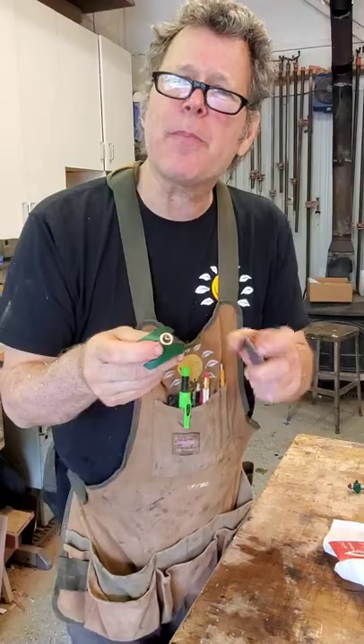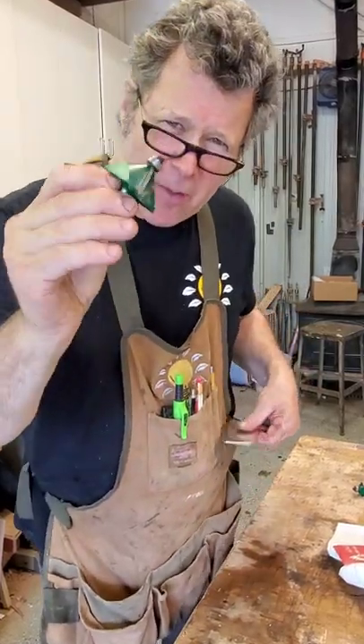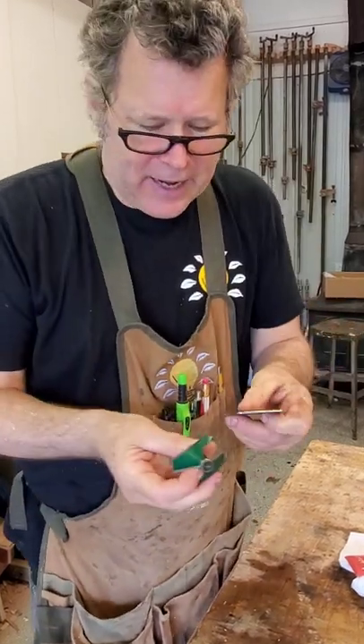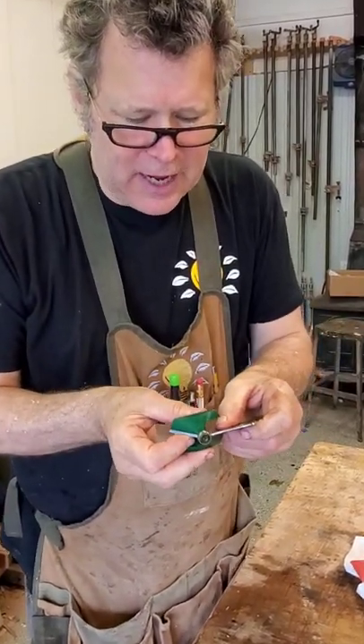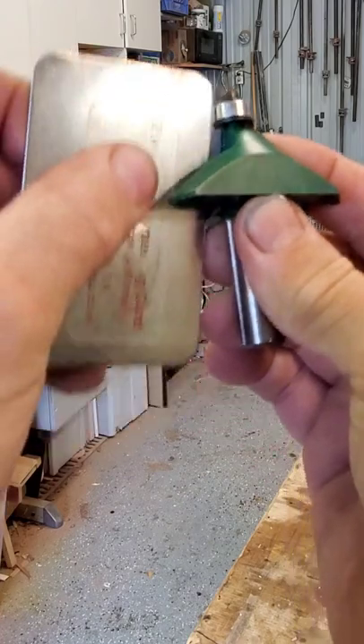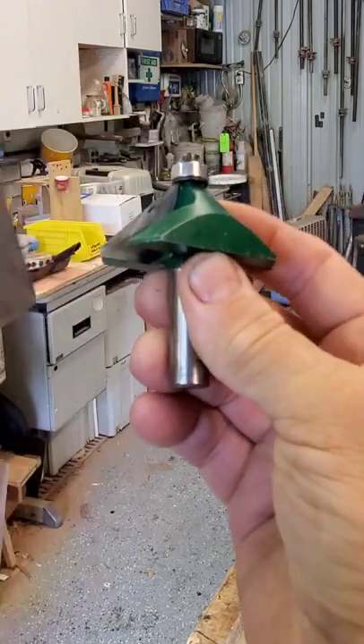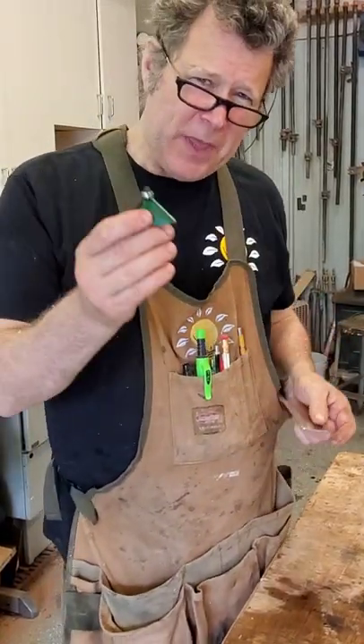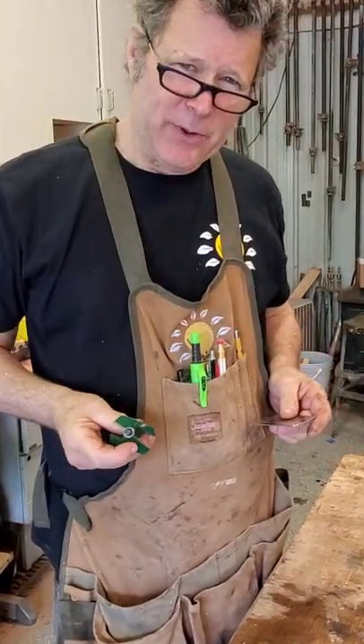And then if you just want to kind of clean up the edge and sharpen it up, you can sharpen carbide tips with these little diamond card sharpeners. This is fine — simply just run that on the inside and a little on the outside. You can even get a microbevel if you want. Just cleans up the edge, makes it extra sharp for a nice clean cut. Hope that helps and happy woodworking.